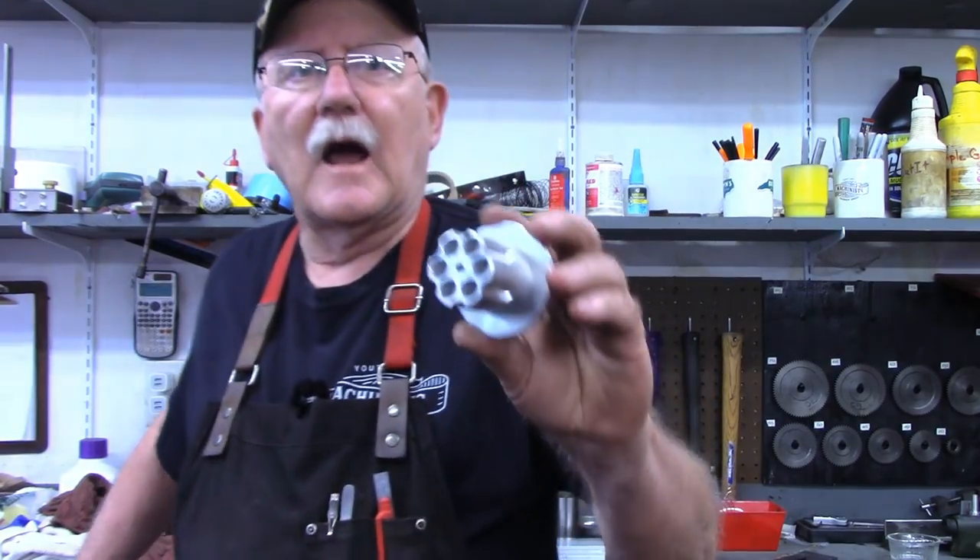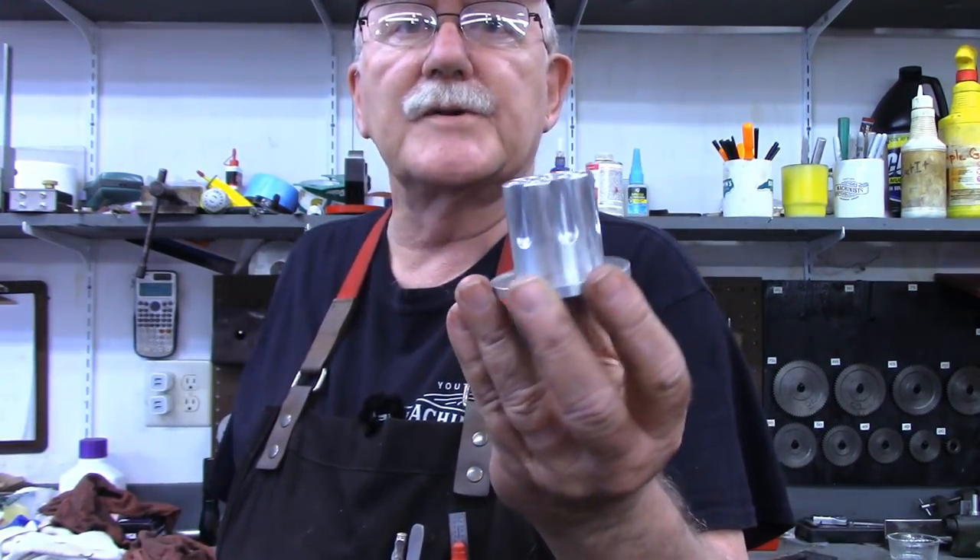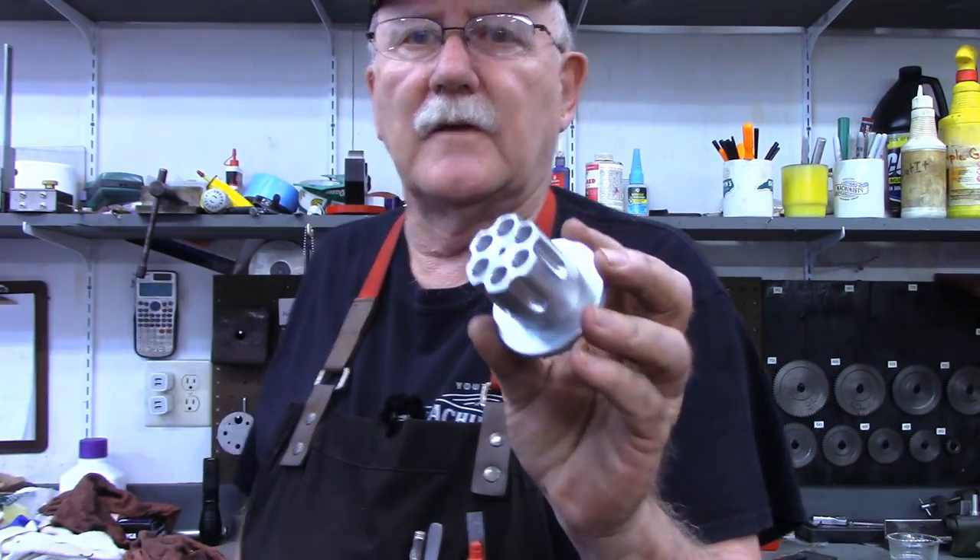Hello and welcome back to the Tin Barn. I'm Pragmatic Lee and in this week's video we're going to revisit a project I did four years ago. In that project I made some pencil holders that resembled the cylinder from a revolver.